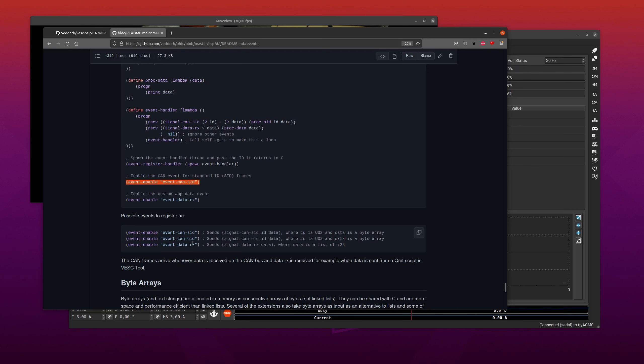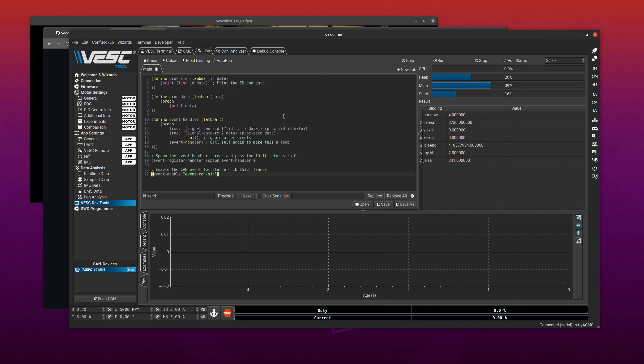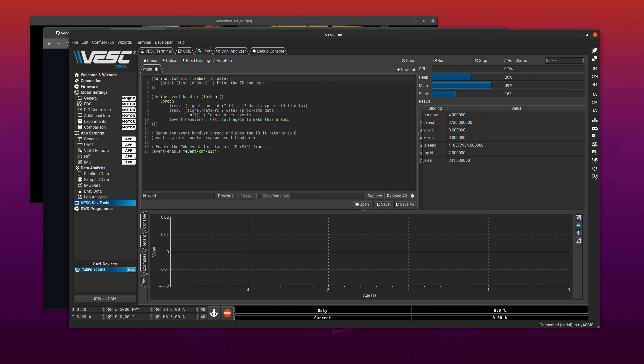You can receive standard ID CAN frames, extended ID CAN frames, and also data sent from the QML code — which is what I used for the remote control on the balancing robot. Let's copy and paste this code and remove the stuff we don't need. We don't care about data events; we're going to process extended IDs because the joystick uses extended CAN frame IDs. So we remove the data event line and change the relevant references to EID.